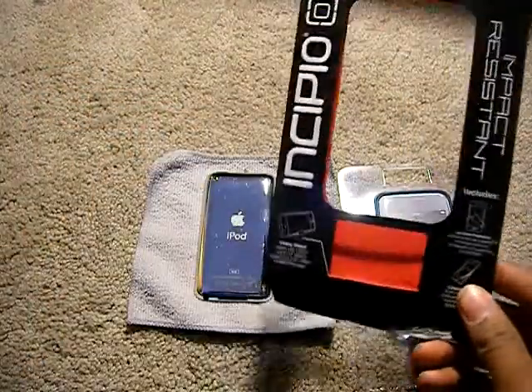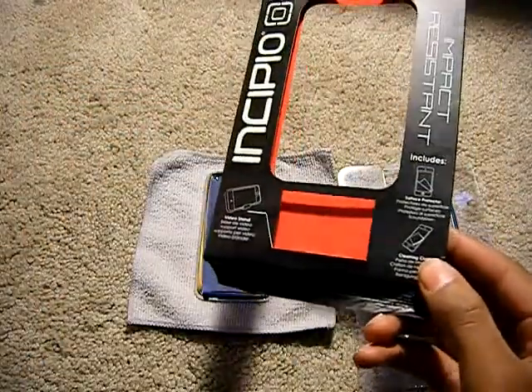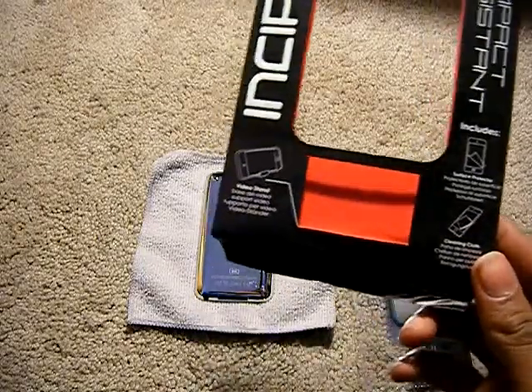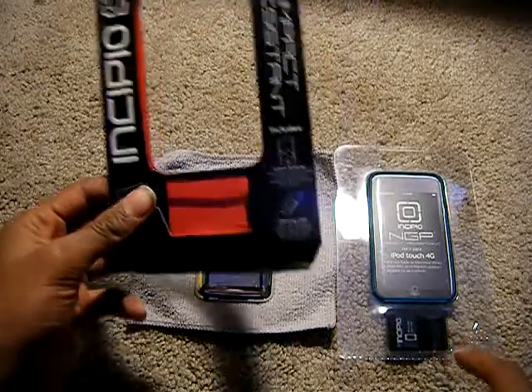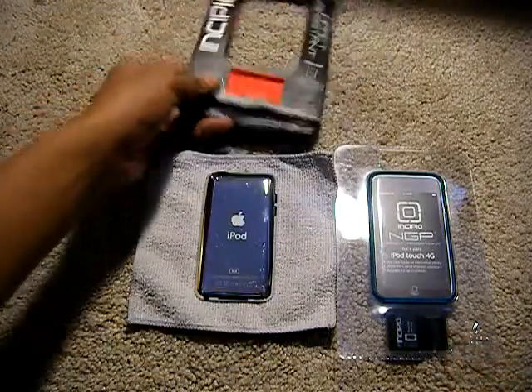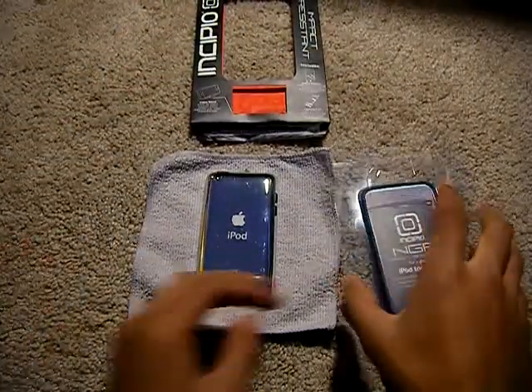So it says here that it does come with a screen protector, a cleaning cloth, and a video stand. There goes the video stand, and I'm guessing the cleaning cloth and screen protector are inside the case itself.